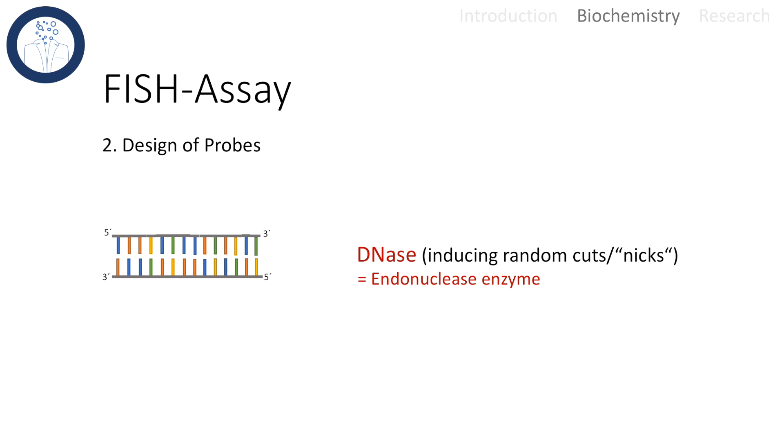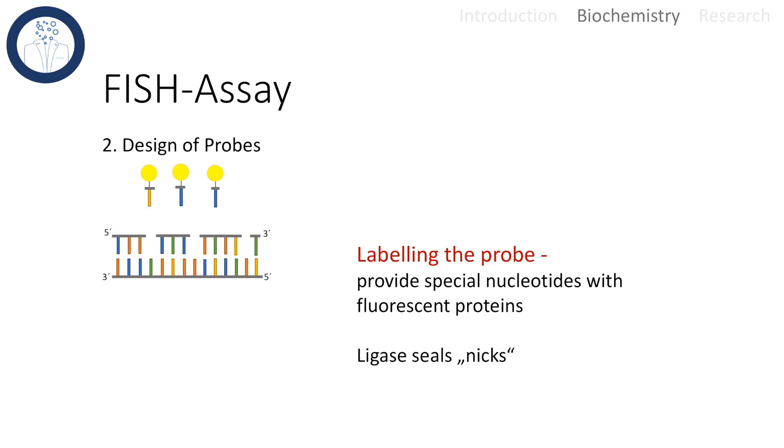How are these probes designed? First, the probe has to be complementary to the chromosomal region of interest. This can be done with either a short double-stranded RNA probe or a short double-stranded DNA probe. With an enzyme called DNase, we are able to create random cuts in the DNA. These cuts are also called NICs. We then provide special nucleotides that have a fluorophore attached to them. Ligase can now seal these NICs with our fluorescent nucleotides, and we have successfully created a probe labeled with our marker.